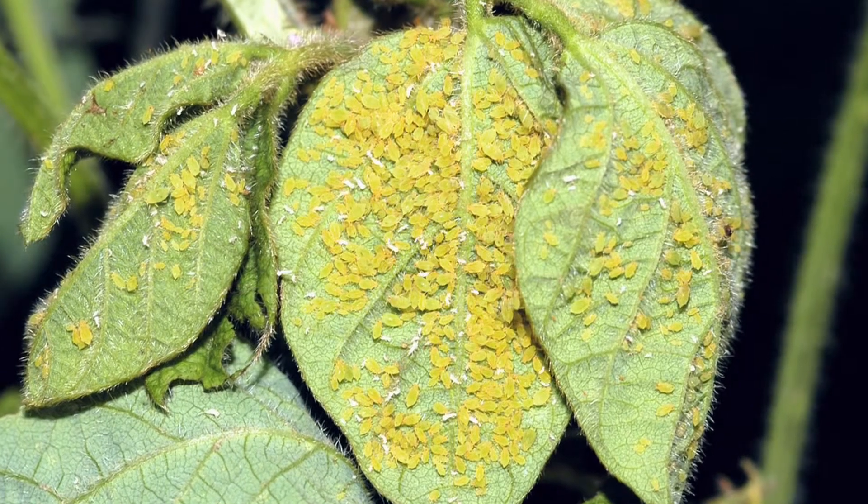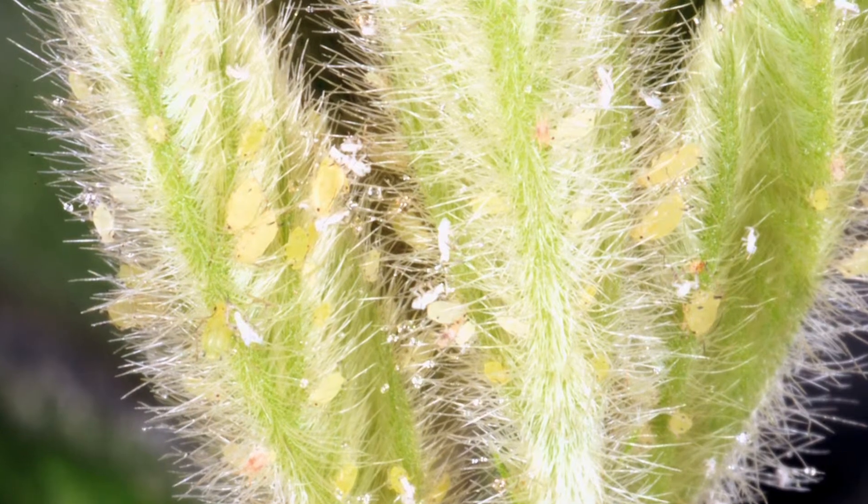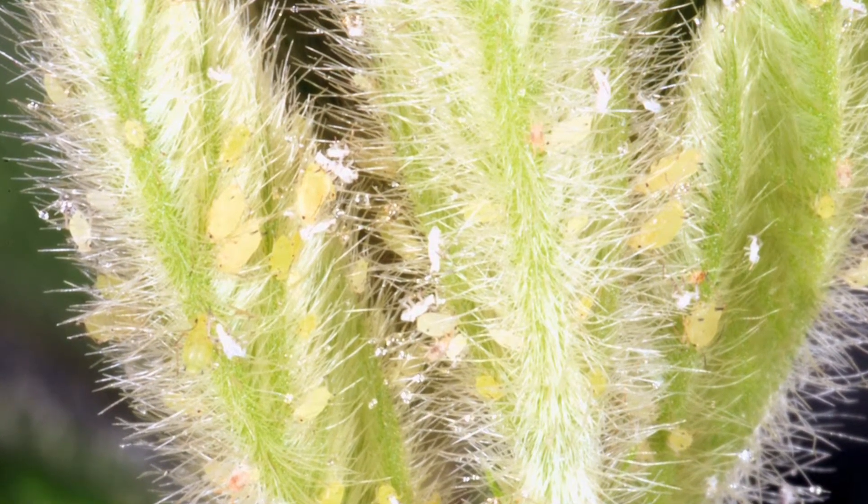When you're sampling for aphids it's pretty intimidating to try to count all the aphids on a plant, but there are some simplified methods. One is called speed scouting, where if you have up to 40 aphids per plant you call that infested and move on to the next plant. There's a decision guide available online and a smartphone app from the University of Nebraska where you enter that data and it tells you whether you're at a treatment level — you don't have to count every last aphid. It's a real time saver and makes it a lot simpler to properly sample for soybean aphids.